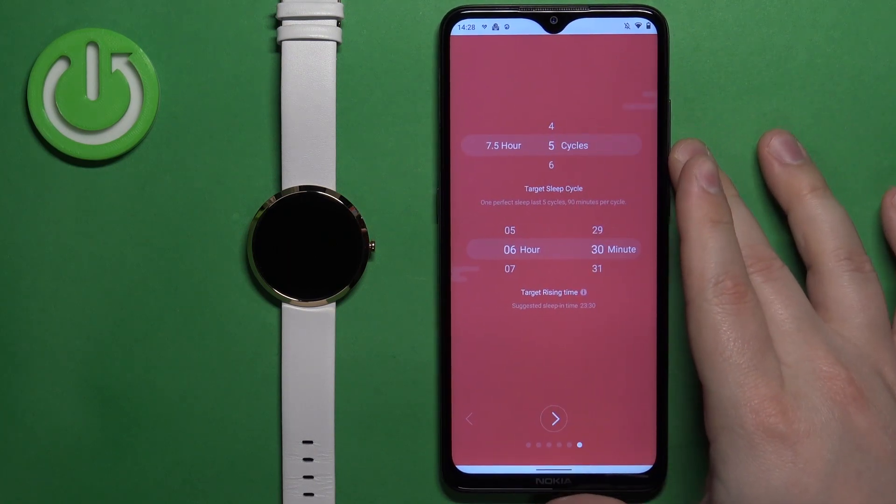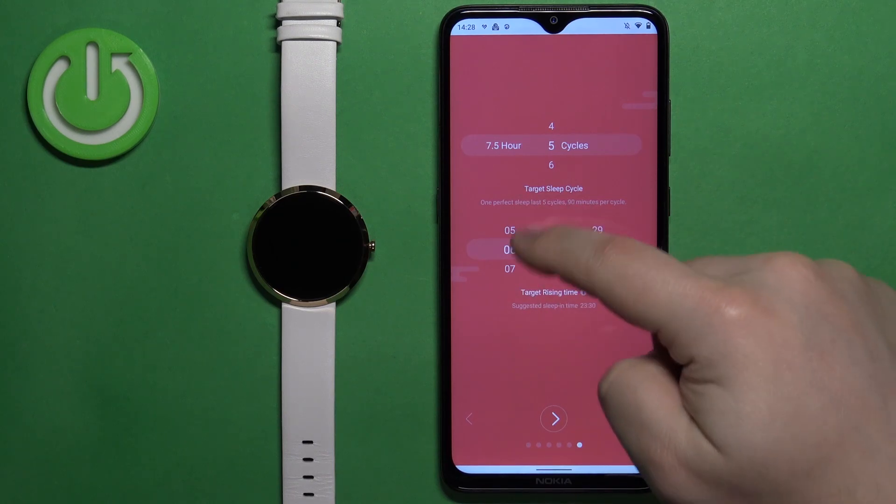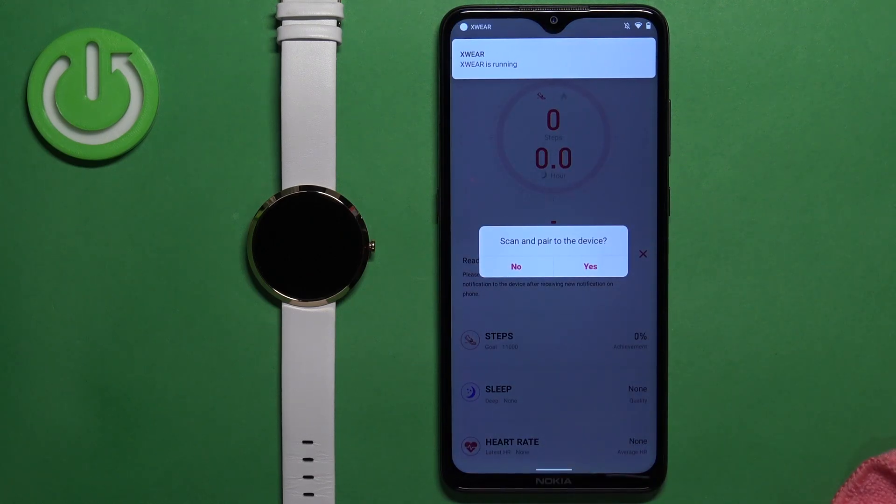Tap the arrow and next we have the sleep cycles and rising time. You can again adjust it by swiping up and down on the screen. Once you're done with the profile, you can be asked if you want to scan and pair the devices — tap on yes.